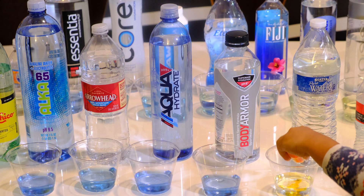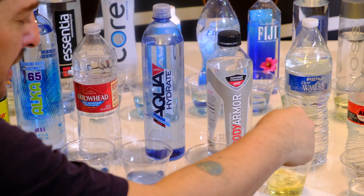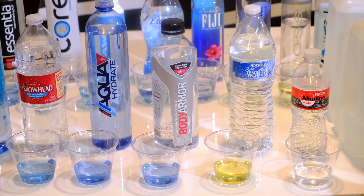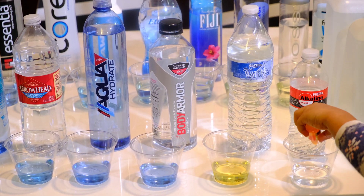Stater Brothers Pure Water — even with a lot of drops it's still yellow, so it's a 6.0.